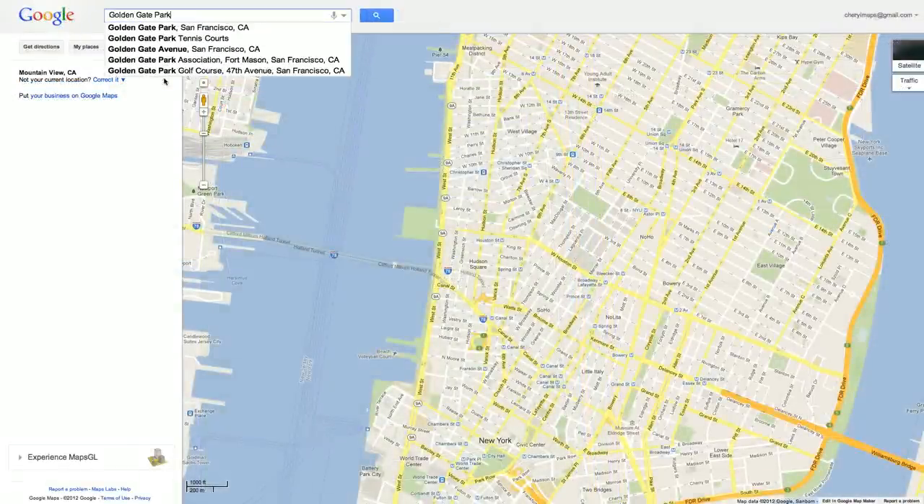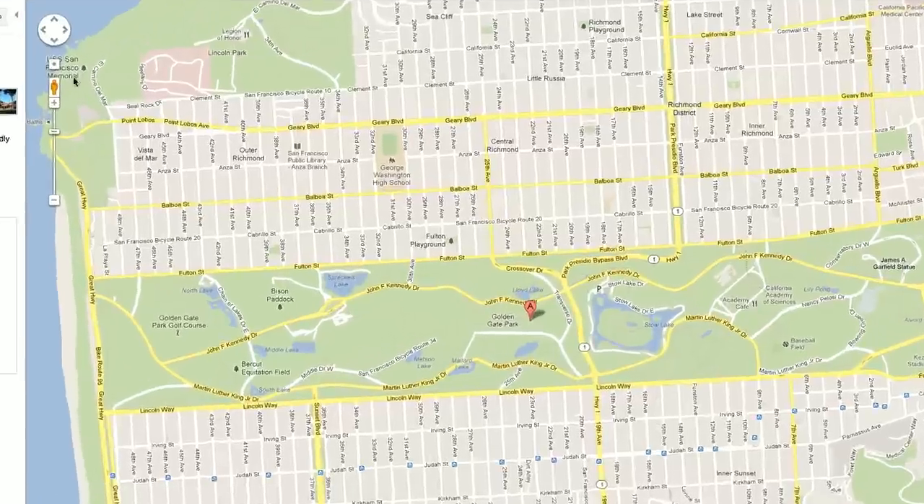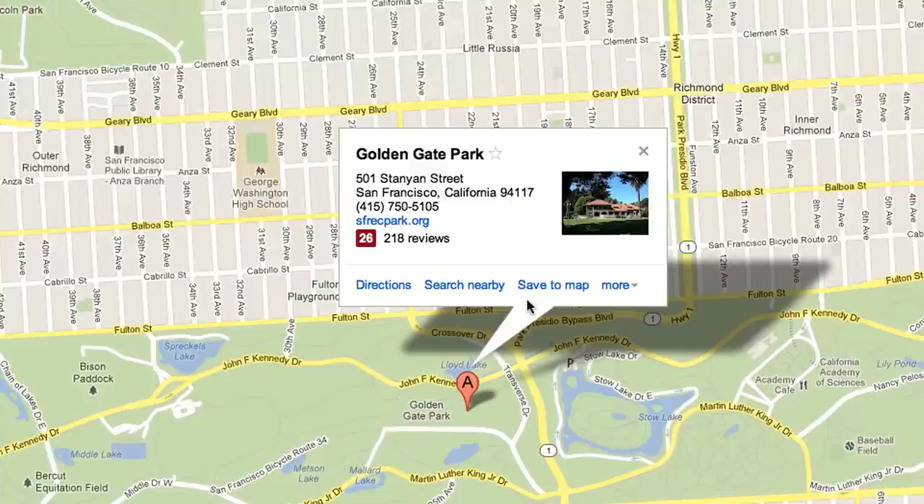You can also add a place that you pull up via a map search. Click on the placemark to show the info bubble and select Save to Map.